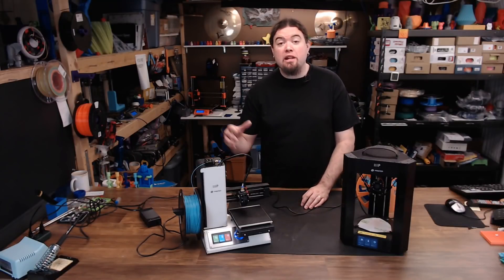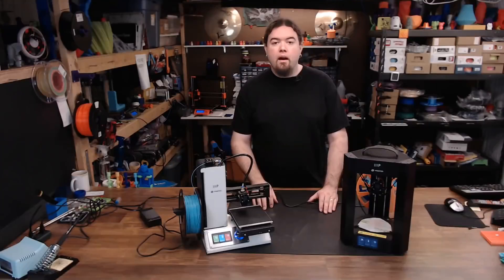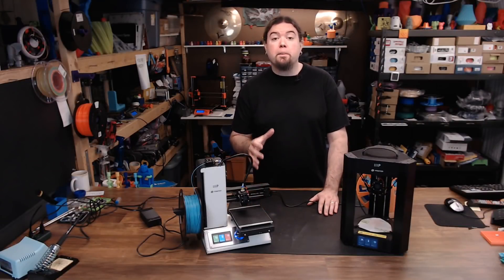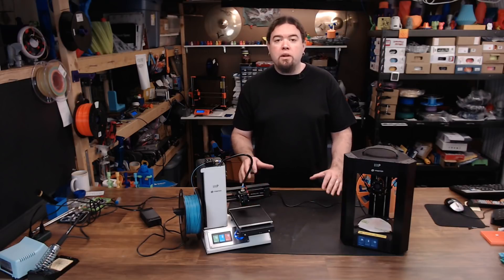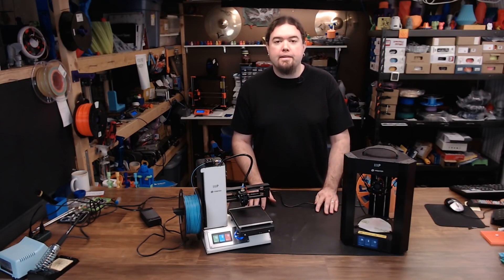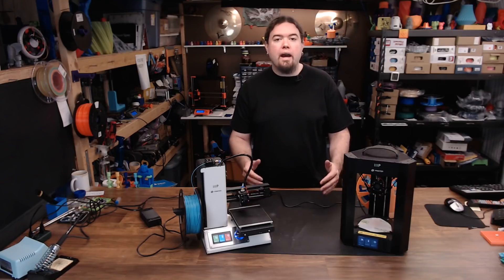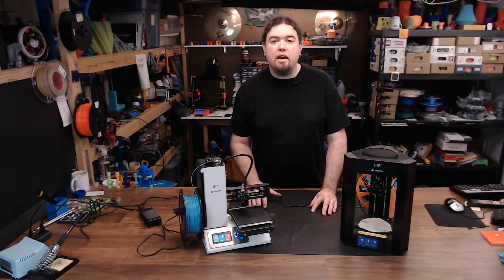It's time for another 3D printer race. Last time we did this we were comparing Prusa printers, the MK2 versus the MK3. But that really wasn't much of a speed test as it was comparing the settings that they give you to use on both of those machines from the slicer and seeing how things panned out. Now why would you go head to head with 3D printers like this anyway? Well mostly I think it's fun and I find the results very interesting — and these two machines are no exception.